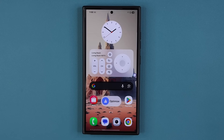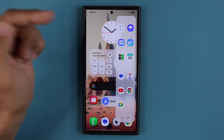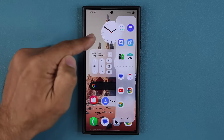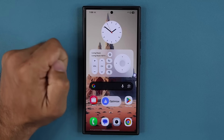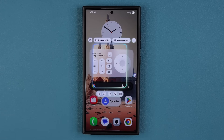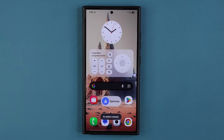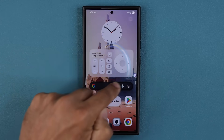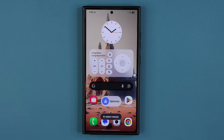AI Select now works faster. When I pull the edge panels in to access my AI Select and tap on the button, previously you would have to wait for it to load and then start selecting. Now I tap and I can start selecting immediately before it finishes loading, and I get my options quickly. Previously there was a lag of two to three seconds almost — now it is instant.